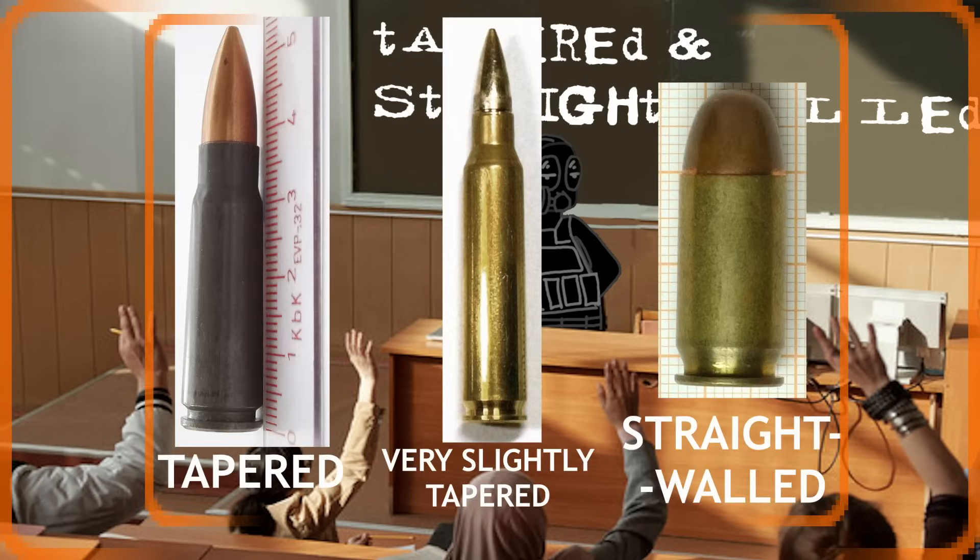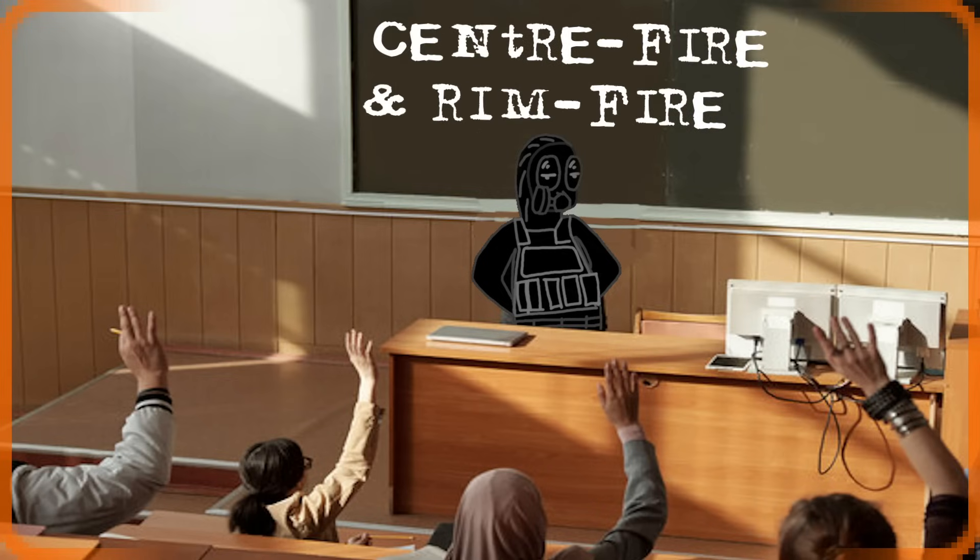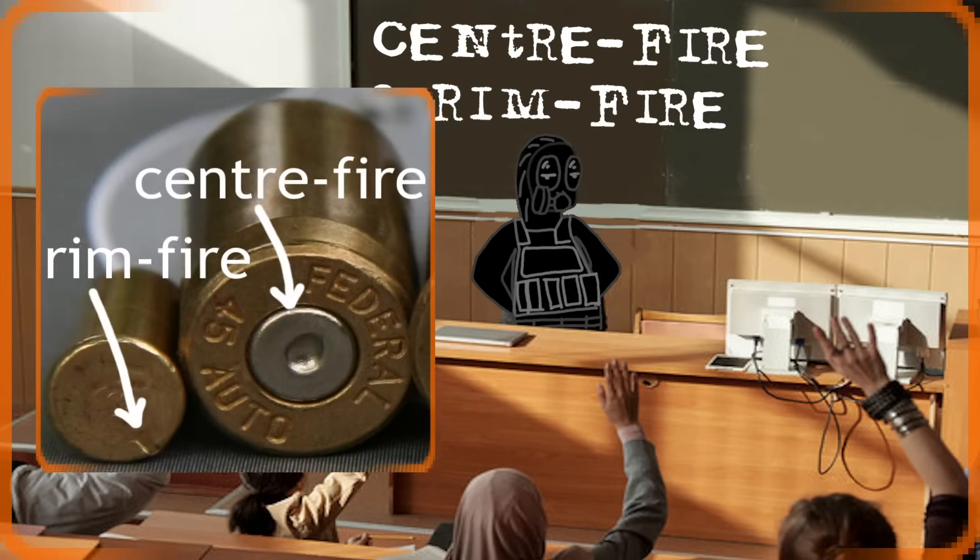First off, the term 'tapered' means that the walls of the casing are not straight but rather narrowing down towards the mouth. This is not to be confused with bottlenecking. A cartridge with straight walls is just called straight-walled.